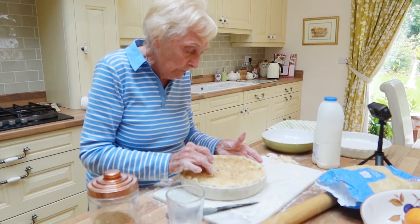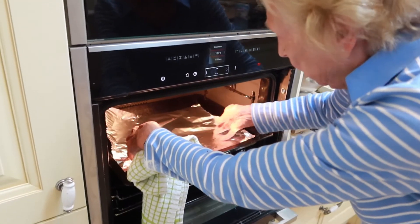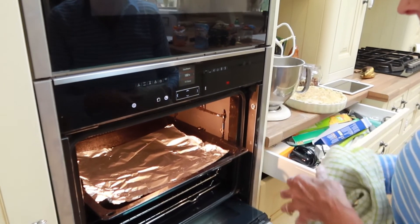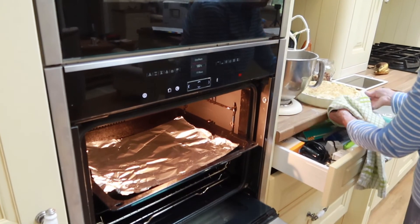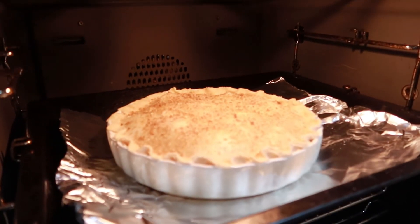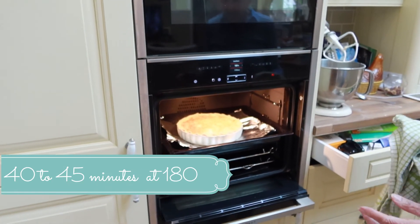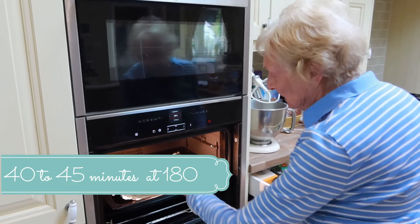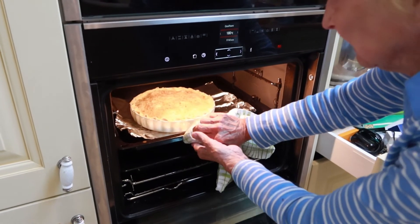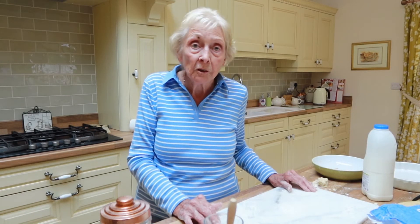Right, ready for the oven now. Just put in some foil there in case the juice from the apple pie boils over — it will catch it and you can get rid of it, which saves spoiling your baking tray. In about 40 to 45 minutes we'll have a look and see how it's doing.